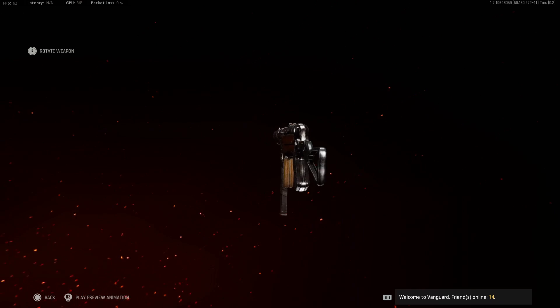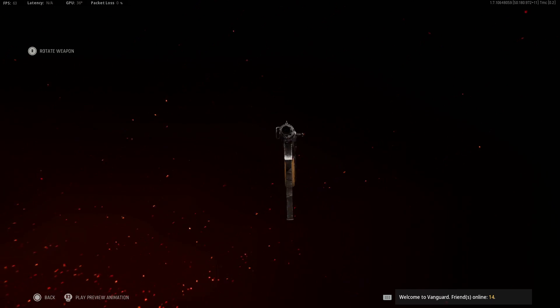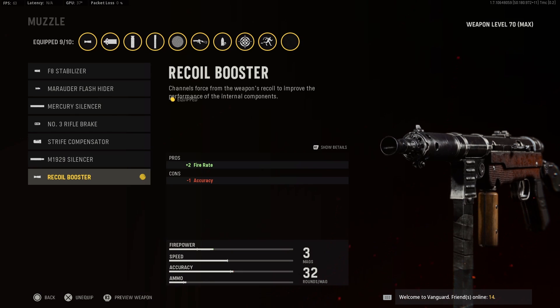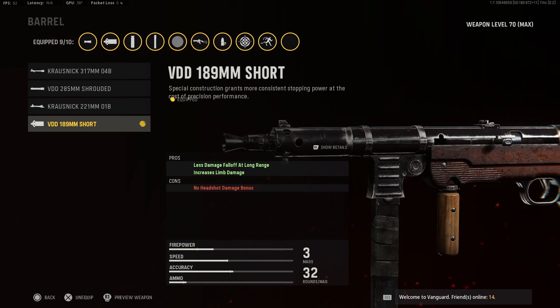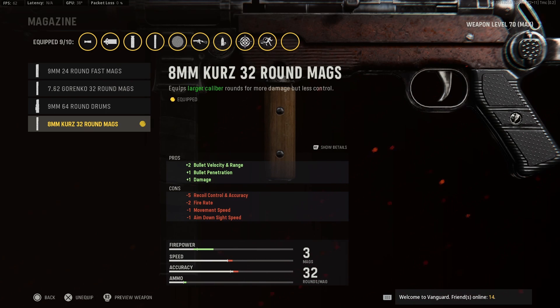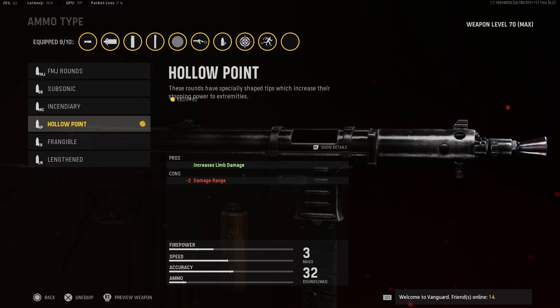It's literally a 2-3 shot MP40 class, so let's get right into it. First you want to use the recoil booster. For the underbarrel you want to use the carver foregrip. For the barrel you want to use the VDD 189mm short. For magazine you want to use the 8mm 32 round mags.